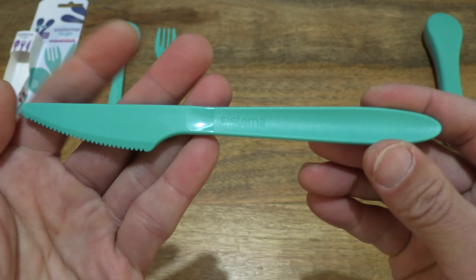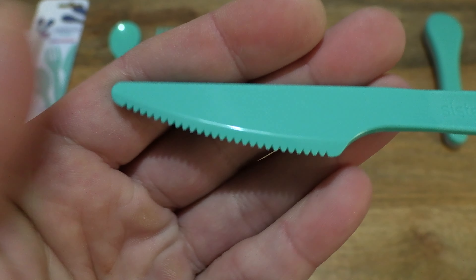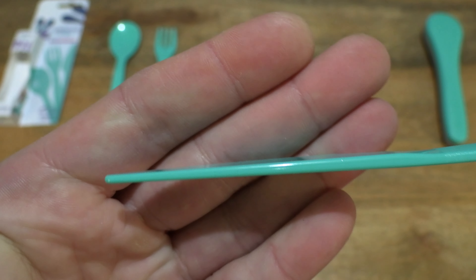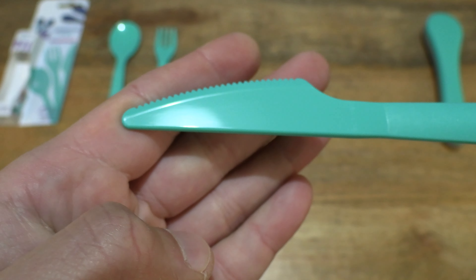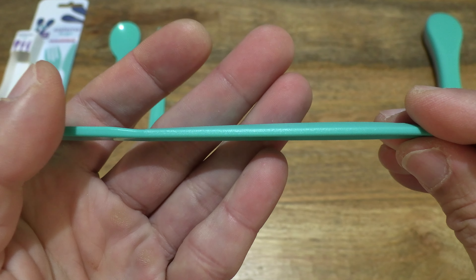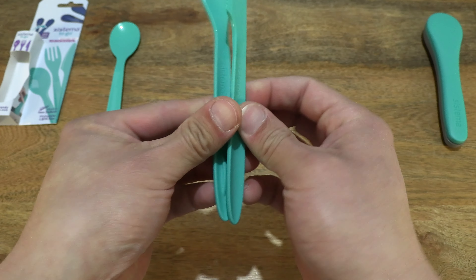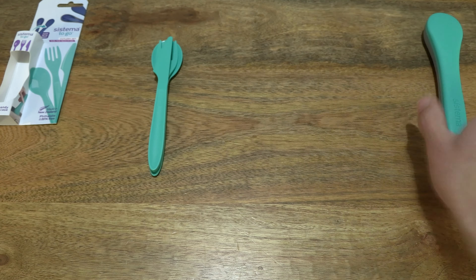Moving along to the knife — taking a look up close at the edge of the knife with a serrated edge, and taking a look at the spine. Giving you an idea of the overall design of the knife and its handle with the groove at the back. They stack on top of each other in a specific order so that they can fit neatly into the case.